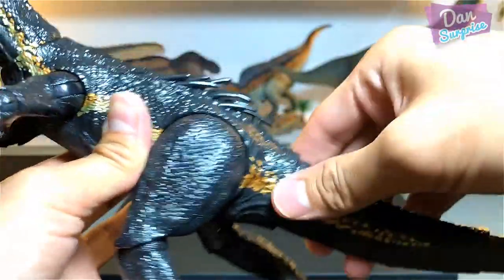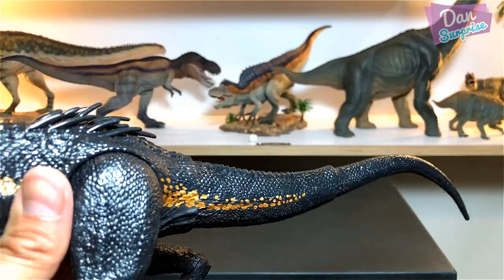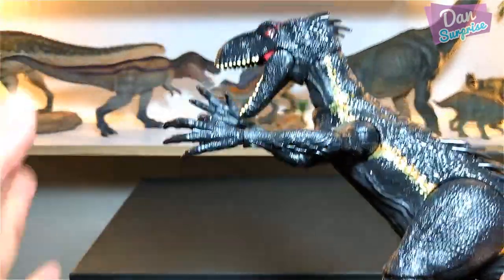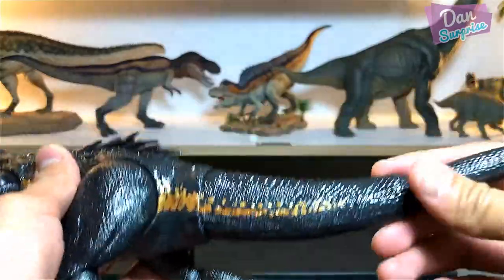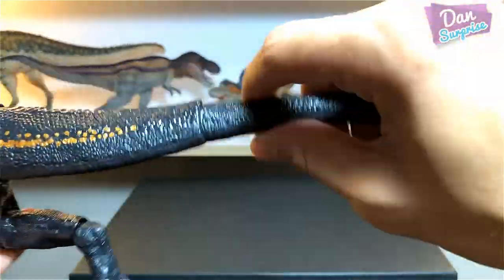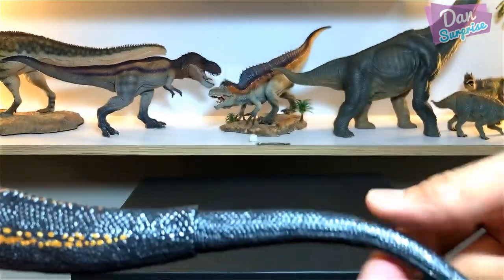The tail is very thick, powerful, and very long. If I'm not wrong, this dinosaur has the longest tail compared to the Indominus Rex, Tyrannosaurus Rex, and Carnotaurus — making it much swifter and more balanced, so this dinosaur is super fast! The tail can be moved and this portion is made of very flexible rubbery material.